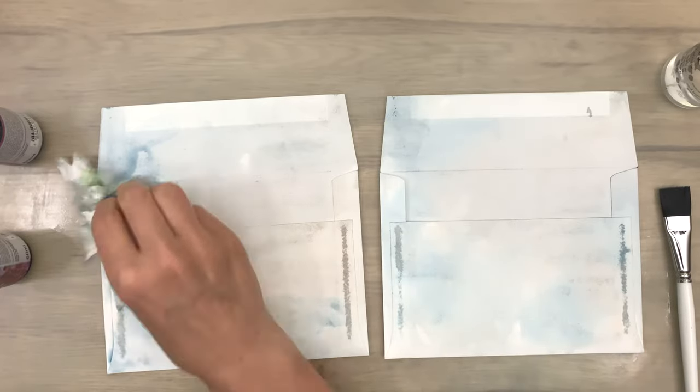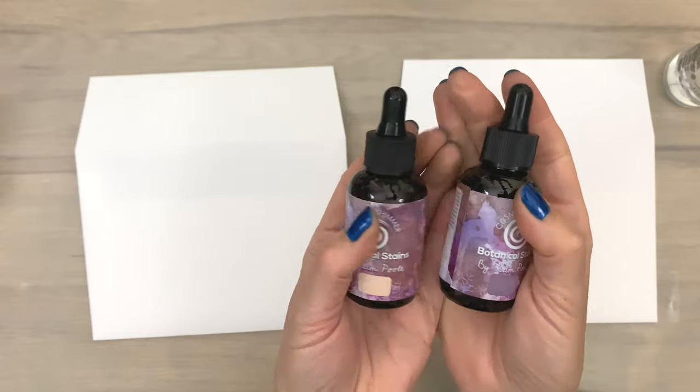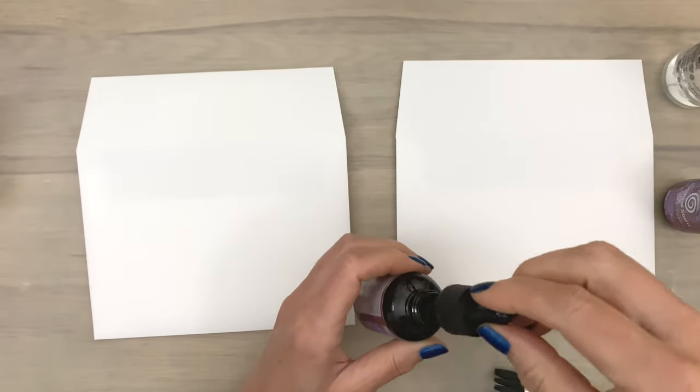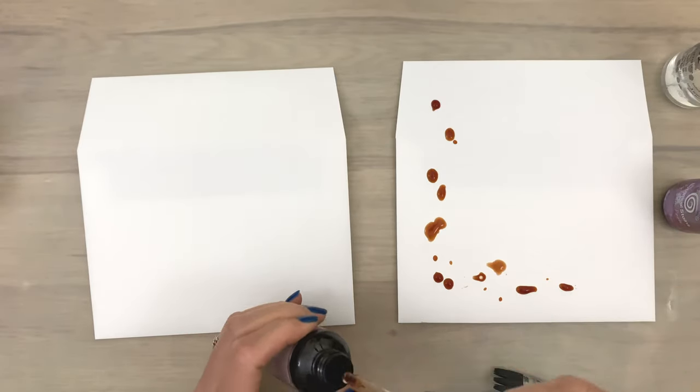I'm going for a really subtle and soft color on my envelope base, but you can also use a heat tool or let it dry partially and blot. This is a really great ink to experiment with. I'm going to do the same on the other envelopes because I'm going to make two envelope cards in a different way, for a different binding.